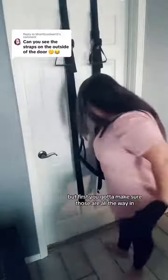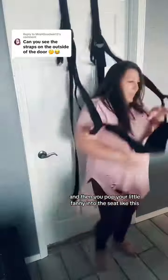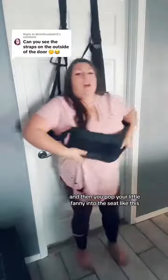Let me show you what this bad boy does. You got to make sure those are all the way in, and then you pop your little fanny into the seat like this.